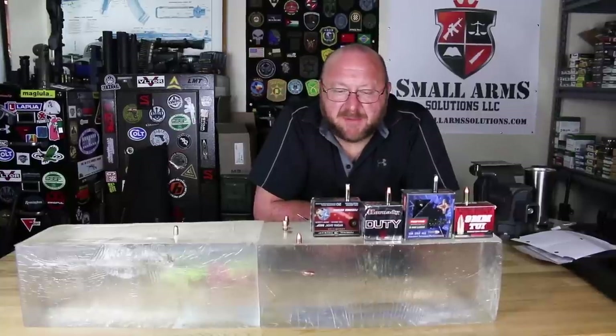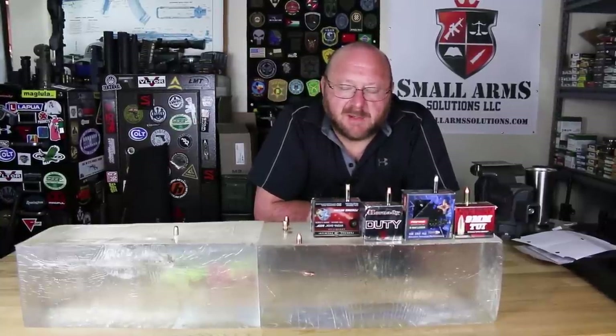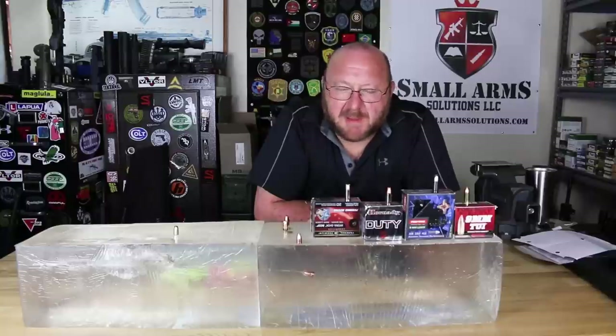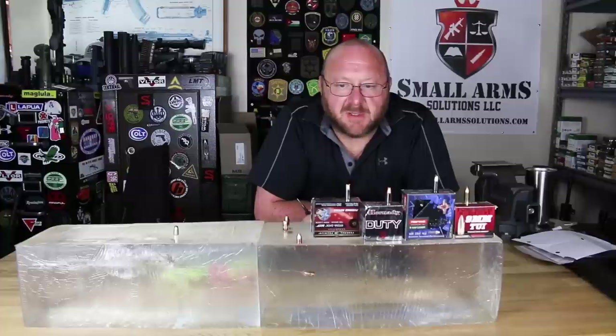Welcome to Swarm Solutions. Today we're doing something a little bit different — we're doing some ballistic testing. I haven't done this since I was working in the crime lab in Milwaukee. We didn't really have any funding to do anything like this in Rochester. I've been in the firearms industry and actual weapons, not doing ballistic testing, for a while.